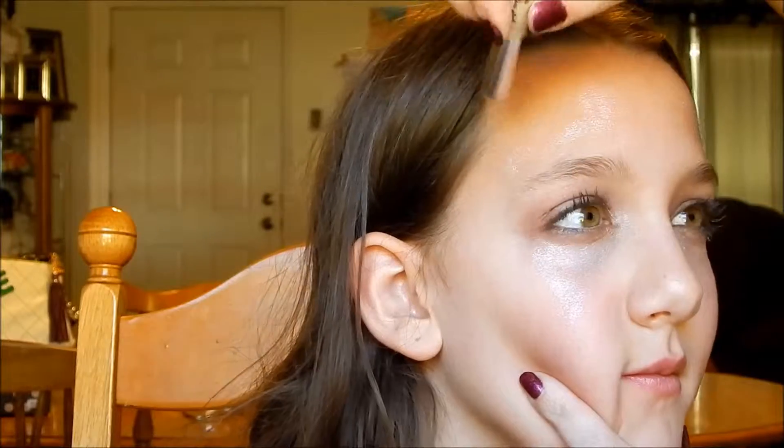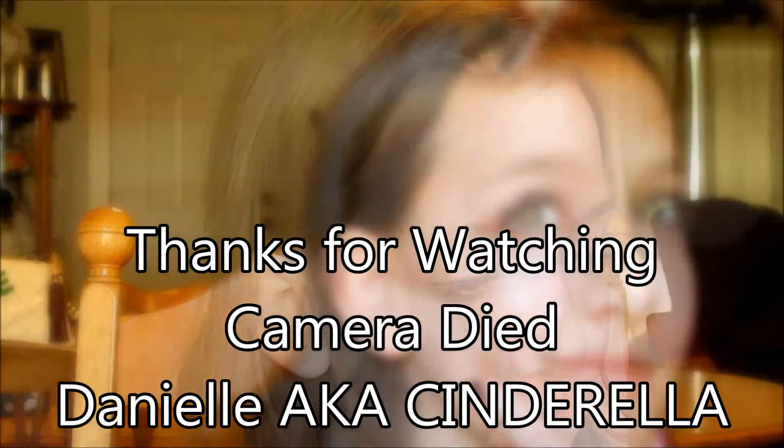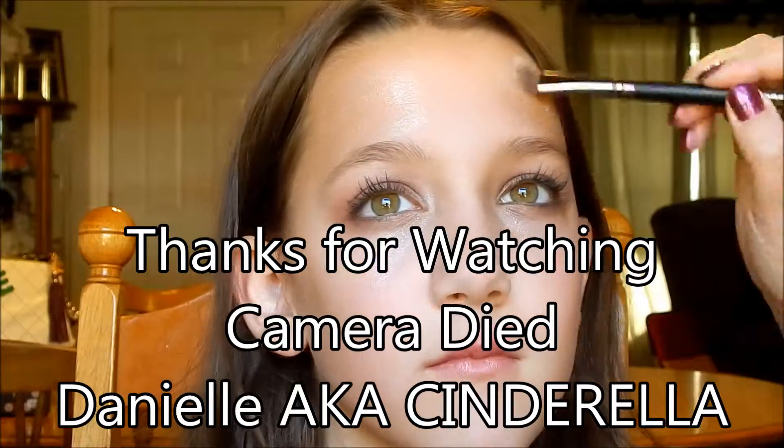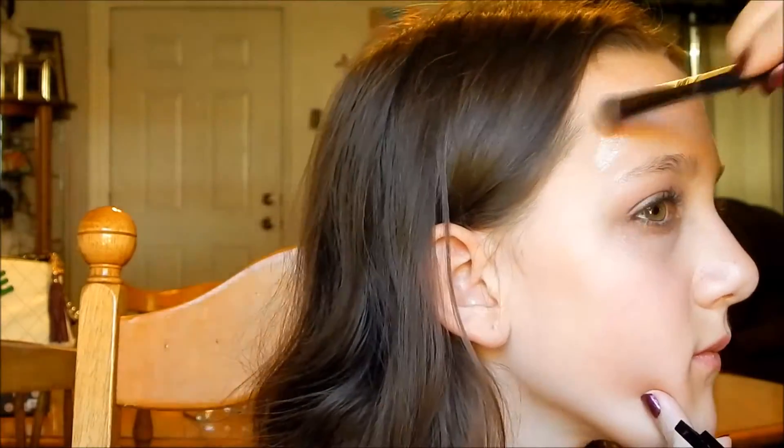I don't know how well it will stick, but she has also got a bunch on her forehead. And that is it — shortest video ever!